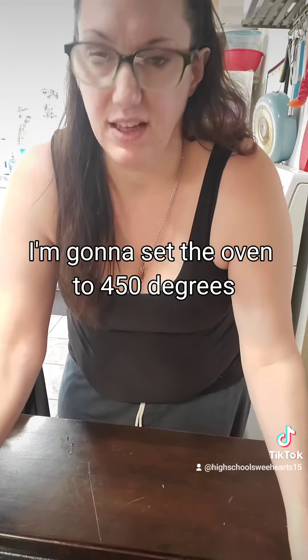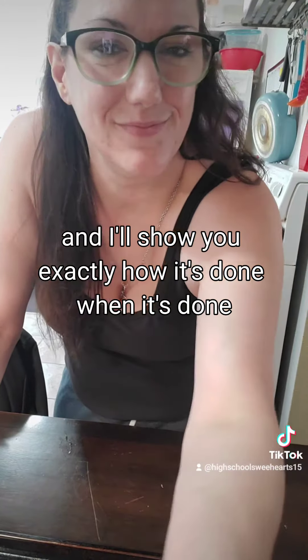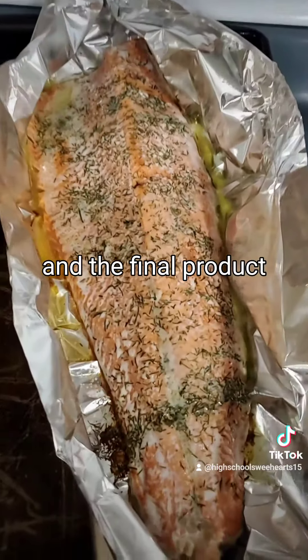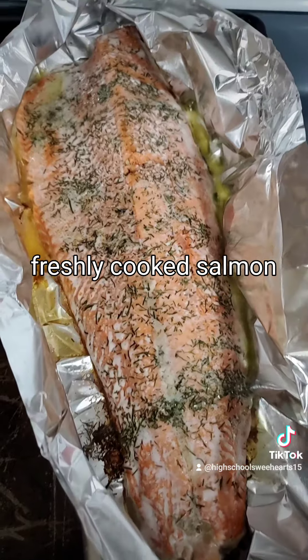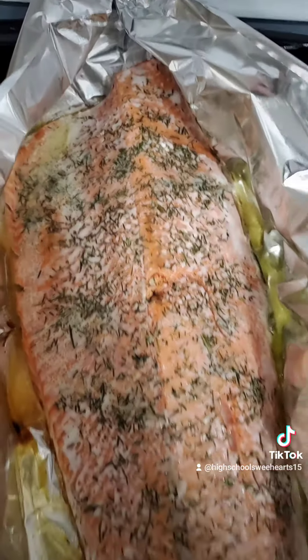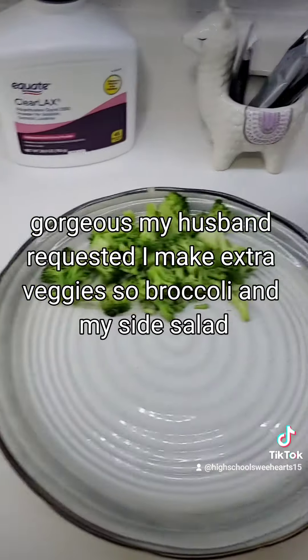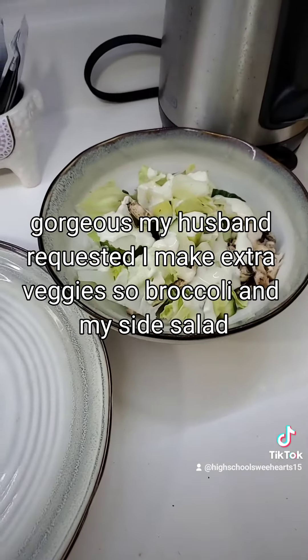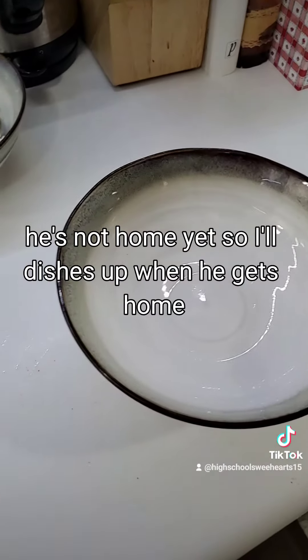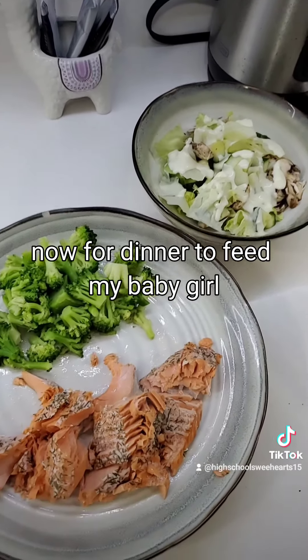Tightly packed, I'm going to set the oven to 450 degrees. And the final product — freshly cooked salmon, still sizzling — gorgeous! My husband requested I make extra veggies, so broccoli and my side salad. He's not home yet so I'll dish his up when he gets home. Now for dinner to feed my baby girl.